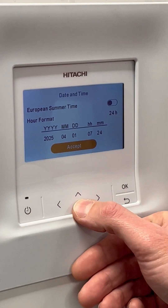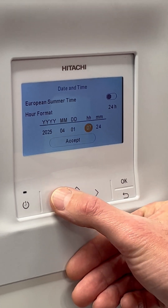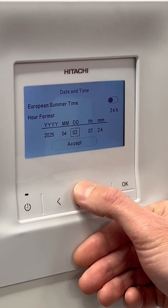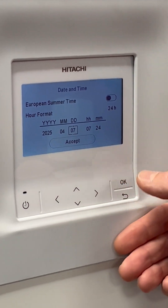You then have the option for your date and time. To make an adjustment, select the field — this is day, for example — and press OK. You can increase the value so you've got the day, month, and year correct.